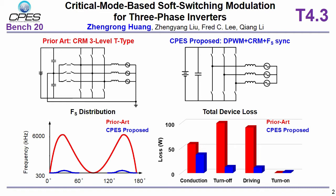In the proposed modulation, three phases are still coupled at the critical mode. The critical mode is combined with discontinuous pulse width modulation and the switching frequency synchronization concept, which makes the switching frequency variation range significantly shrink, only from 300 kilohertz to 500 kilohertz. The switching-related loss is significantly reduced and the efficiency is therefore improved.